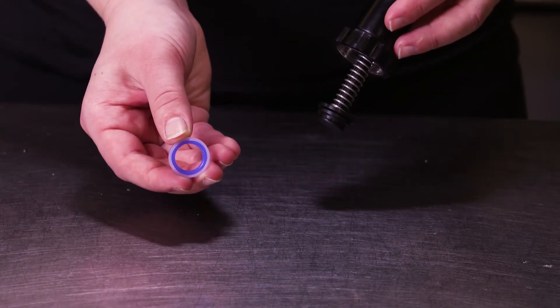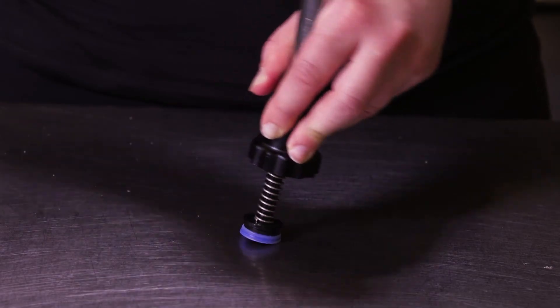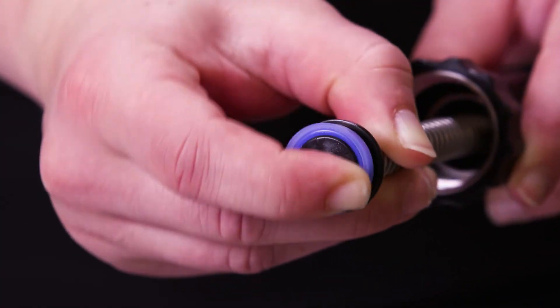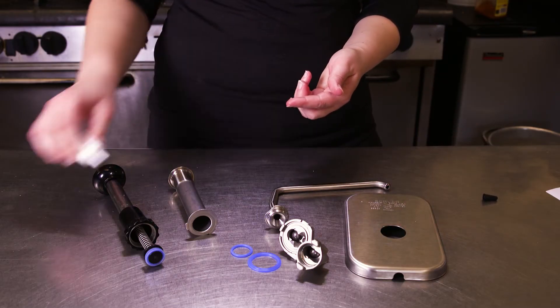When snapping on the seal assembly, be sure the blue o-ring faces down. Press the piston into the seal and ensure the o-ring is fully in place. An improper seal installation may cause the pump to leak.